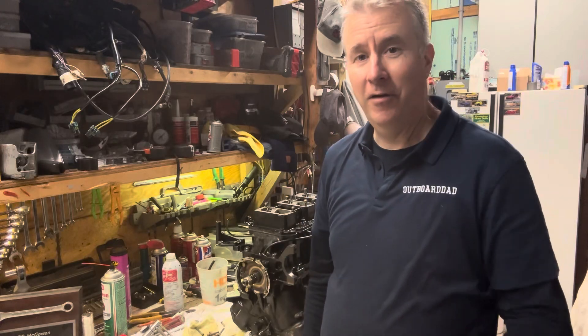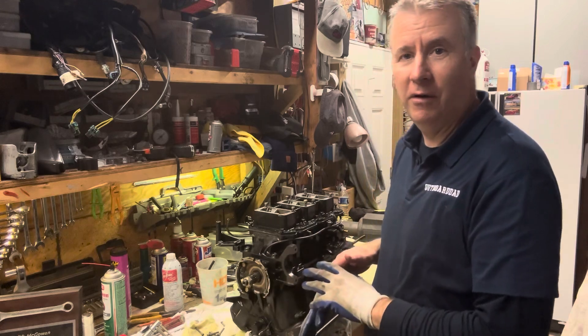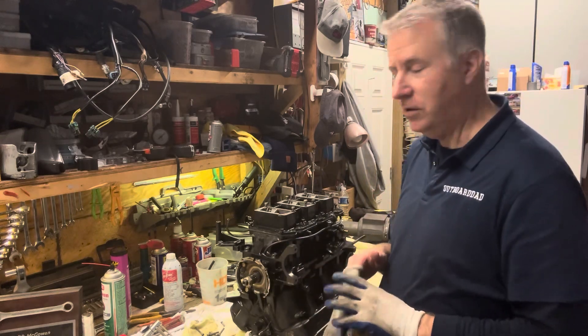Hey folks, Keith McGowan, the Outboard Dad, here to help you have a better boating experience. Today we'll continue on with our Mercury Rebuild, step-by-step, going through it and making sure everything's done the way it's supposed to.